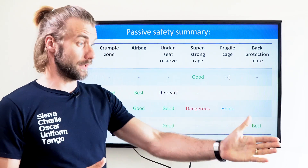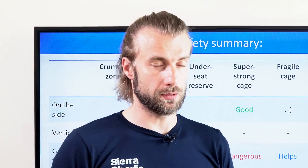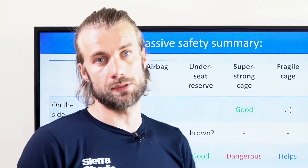I've seen it right in front of me. Back plate protection — honestly, I believe it's a must. It doesn't cost anything, it weighs almost nothing. So please, just do it.